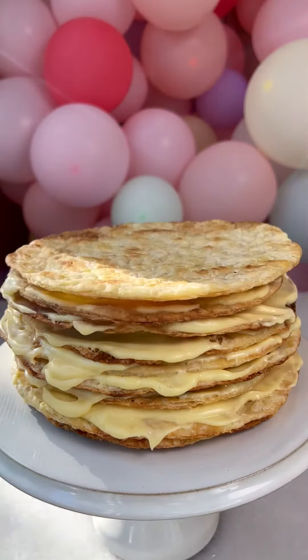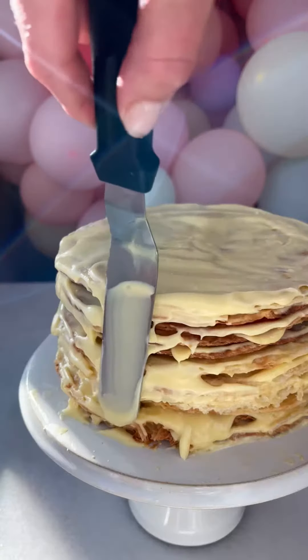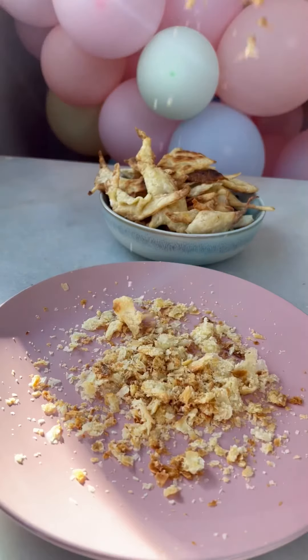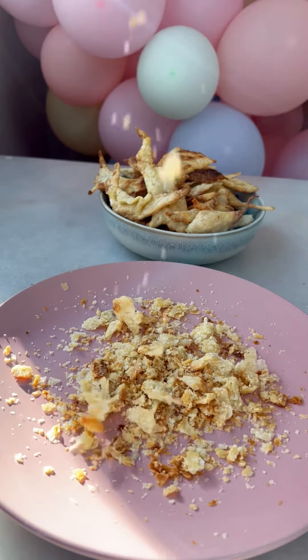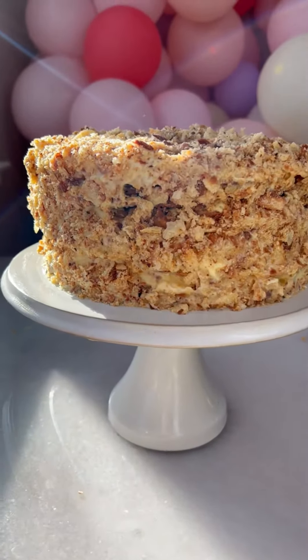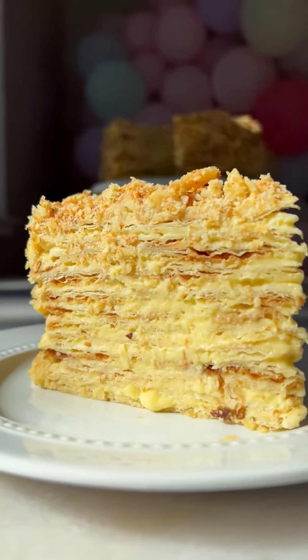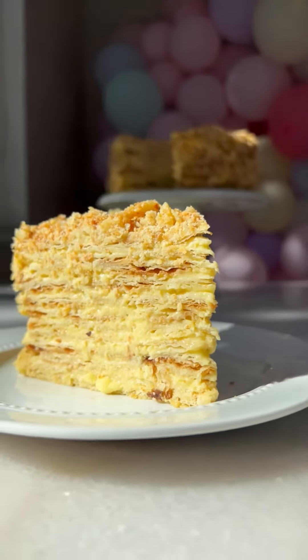The puff pastry layers are dry, so use a lot of custard cream. Remember those extra pieces — we're going to use them for the crumb coat. Once you're done, let the cake stand at room temperature for one hour, then refrigerate for at least 12 hours before serving.